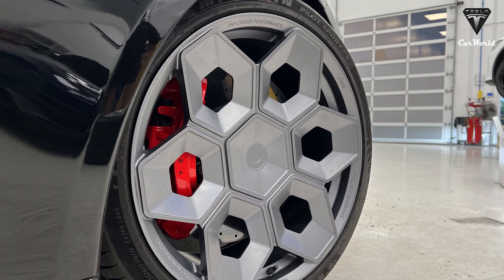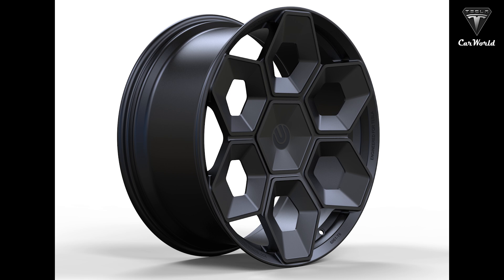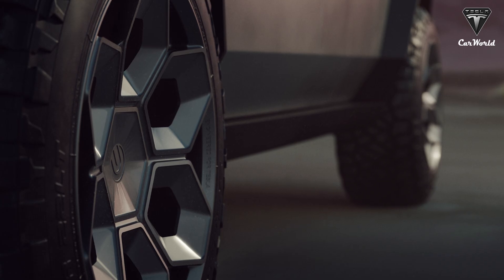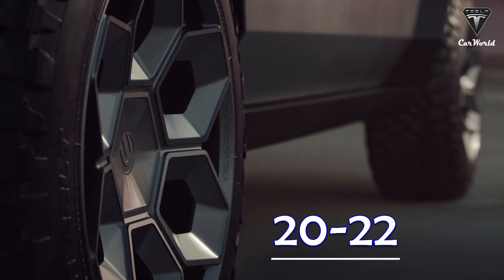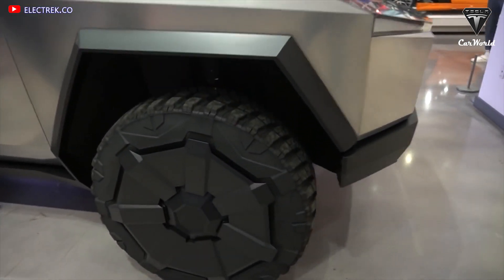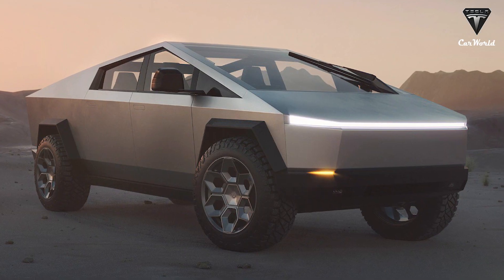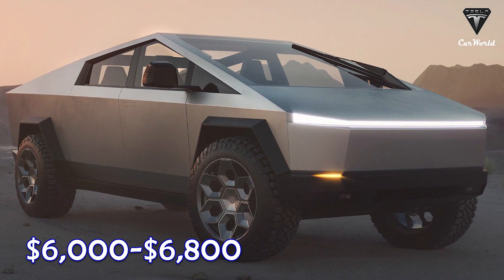The CyberHex is available in four finishes: Gloss Black Slash Machine, Satin Black, Satin Bronze, and Satin Titanium. Size ranges from 20 to 22 inches in staggered and matching front and rear fitments. Cybertruck customers can pre-order the CyberHex wheels for a refundable $69.42, with the full price set at $6,000 to $6,800 for the full set.